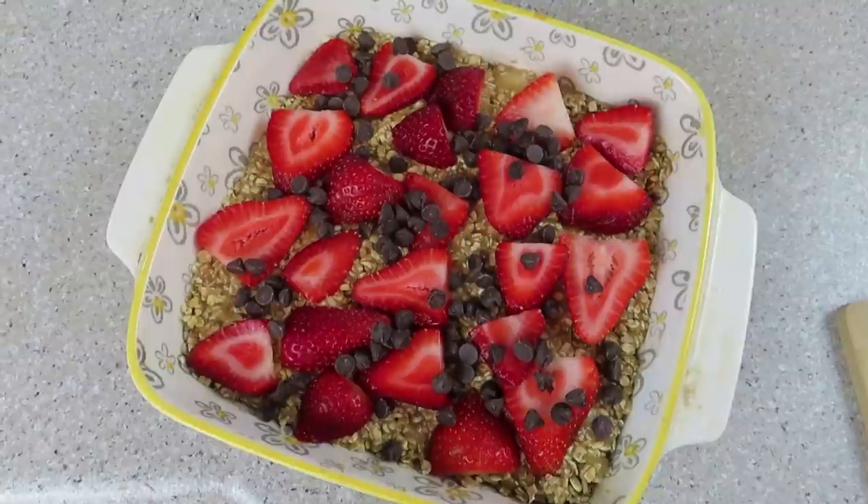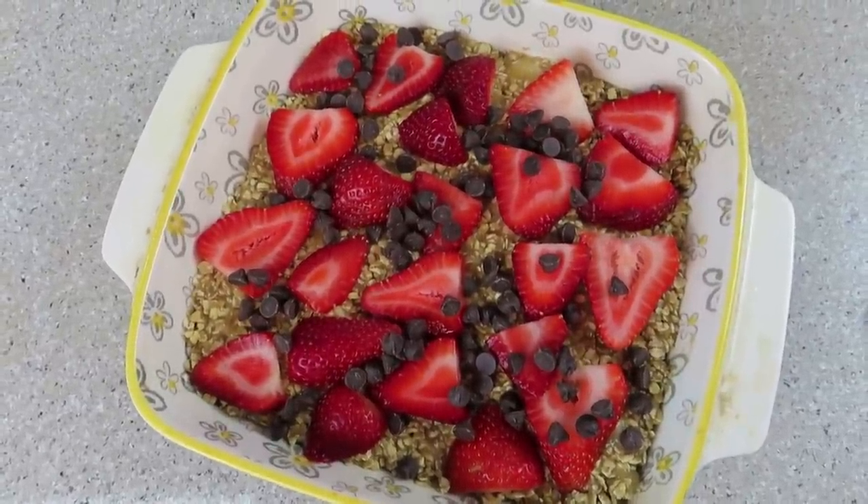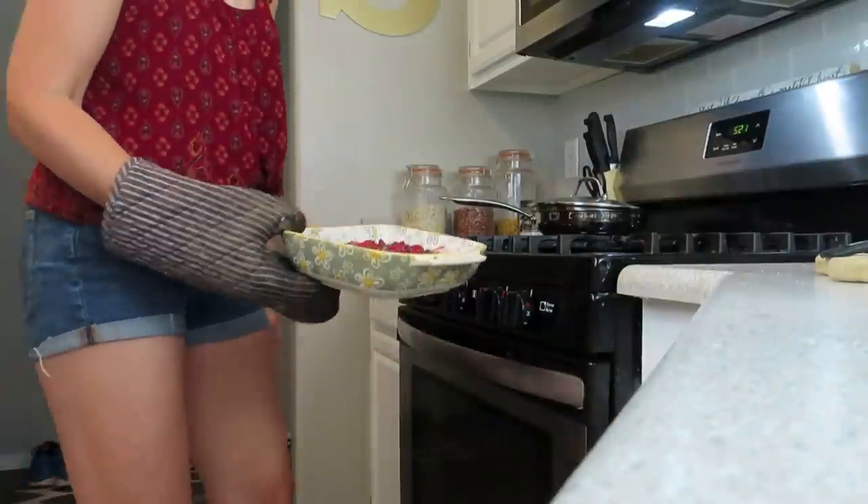It's a nine-by-nine baking dish and it's supposed to be eight bars, but I cut it into four. Let this cool fully before you slice them, then store them in your refrigerator for up to one week.